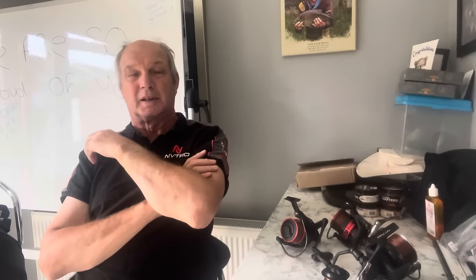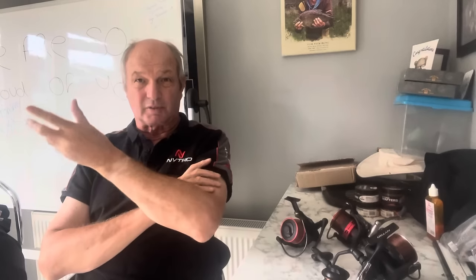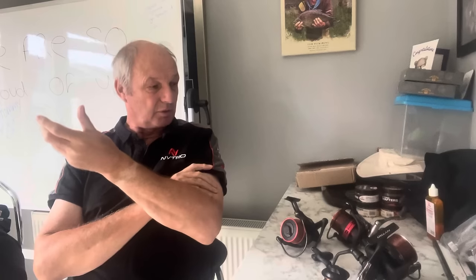I've not done a lot of winter fishing because I've had a small operation, so I'm just starting to get excited about the new season coming. I've had a bit more time this year to start preparing everything. Before I show you my lines, I'm going to show you a couple of things about our Nitro reels.